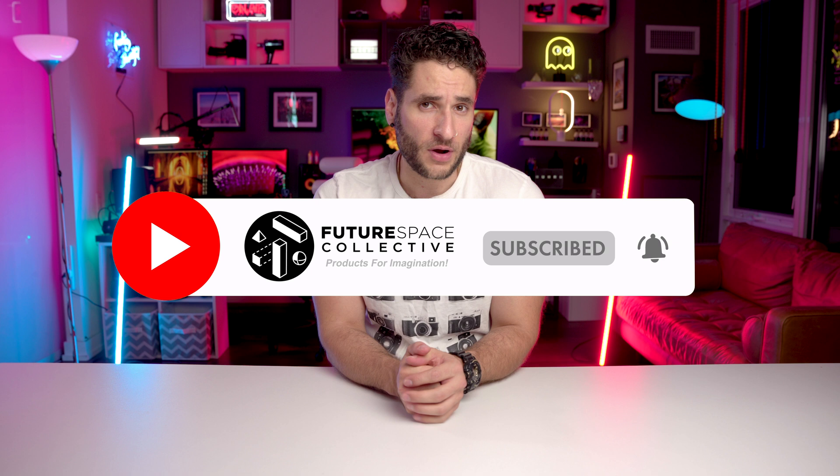We are rolling! Hello, welcome everybody to the channel. If it's your first time or if you are a returning subscriber, thank you. This channel is called the Future Space Collective, where we review products for imagination.